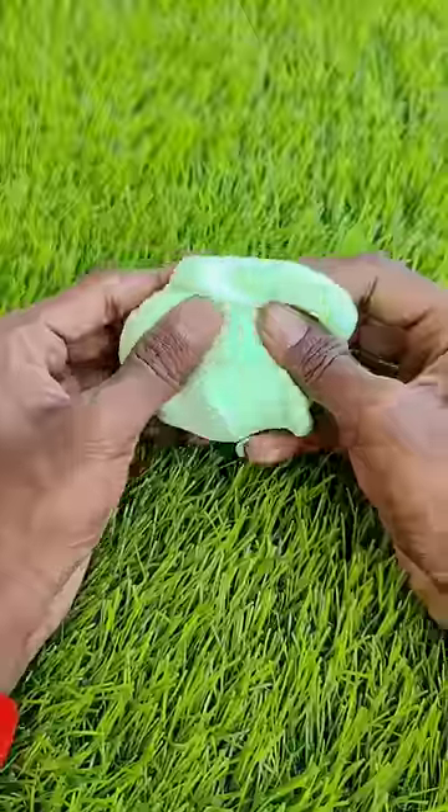Now, let's take a few minutes. It's about 50 minutes. Let's put the foam.